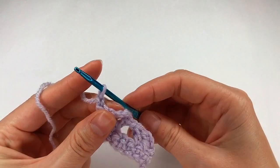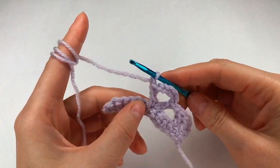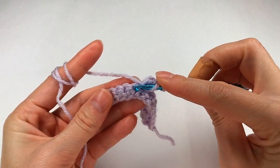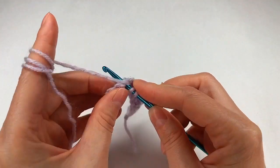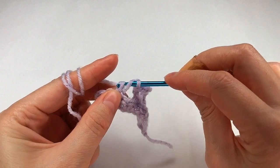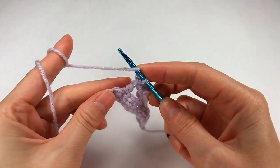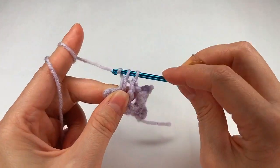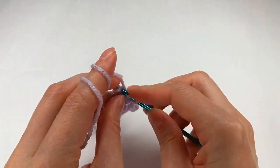And I chain 1, I yarn over again. I chain 1, I yarn over and I skip 1, 2 and 3. To the fourth one I go and make a double crochet. I don't forget to the next one another double crochet, and now to the last one a double crochet.